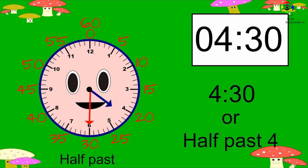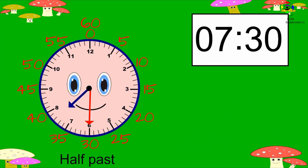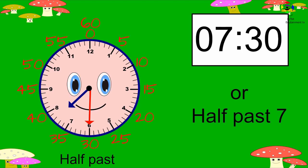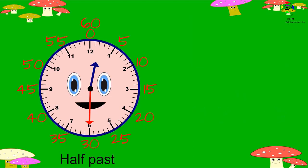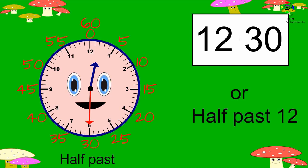You do this one — what is the time? Seven thirty, or half past seven. What is the time? Twelve thirty, or half past twelve.